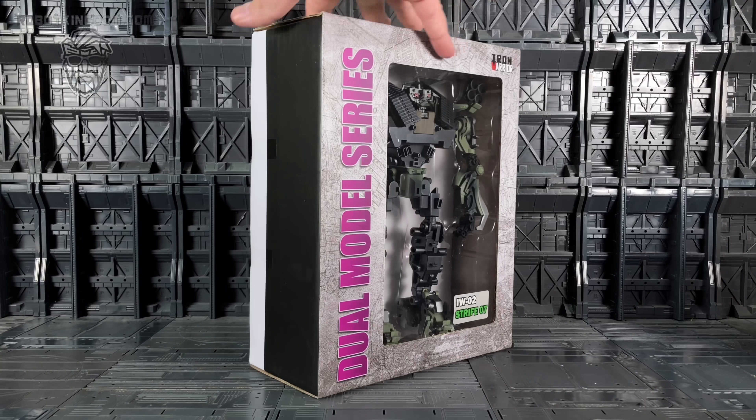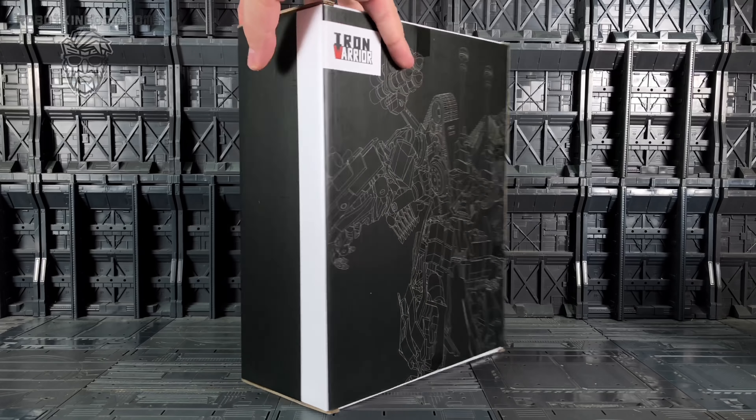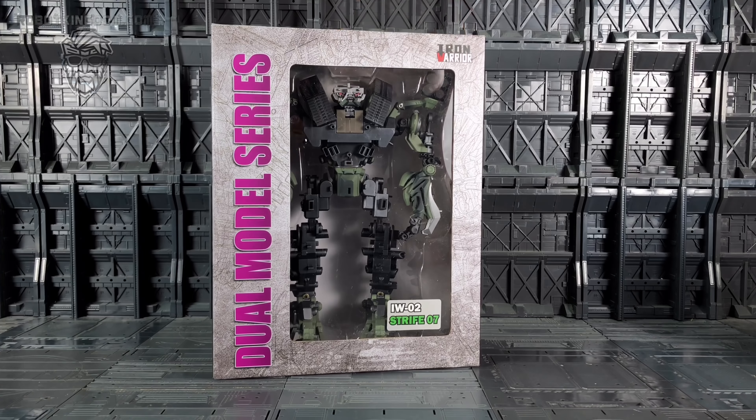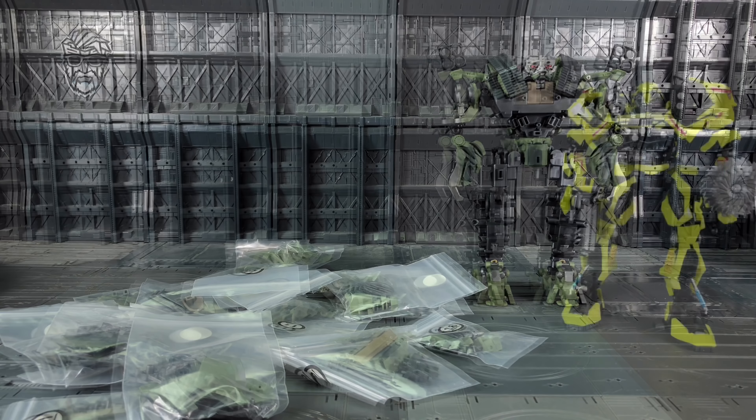Quick look around the box - it is very straightforward, we got a schematic on the back. They haven't pumped a lot of money into the packaging; at the end of the day they wanted to deliver a fantastic product at an affordable price. If this is your first time visiting one of the Iron Warrior products, it's basically a kit build masterpiece scale figure.